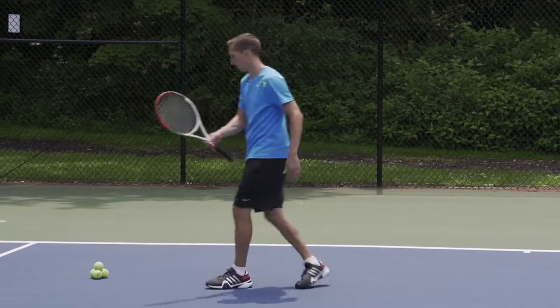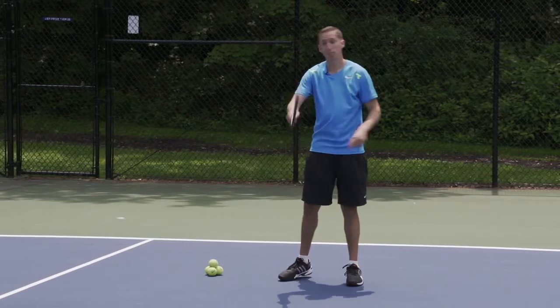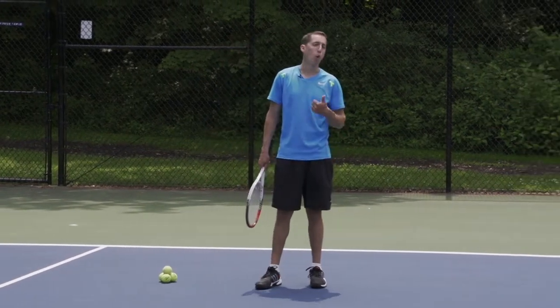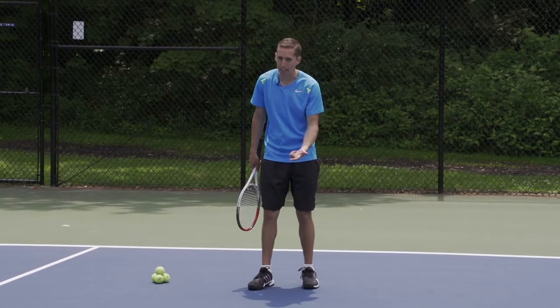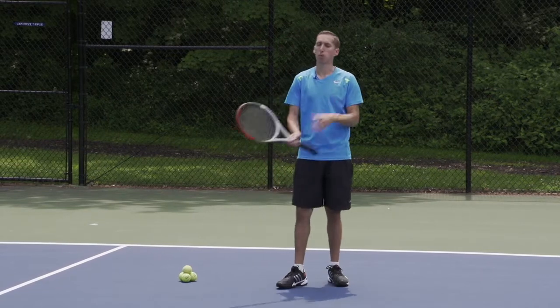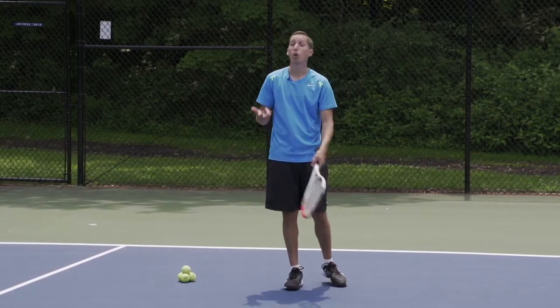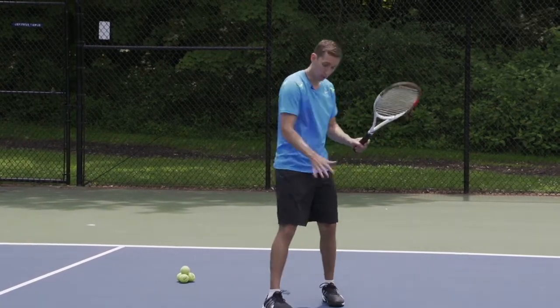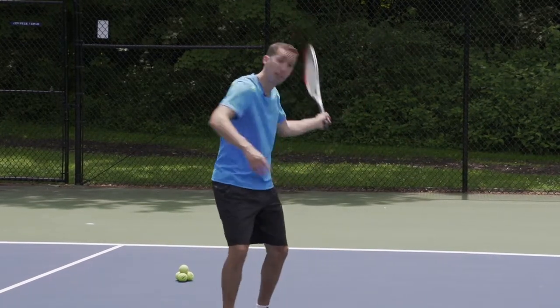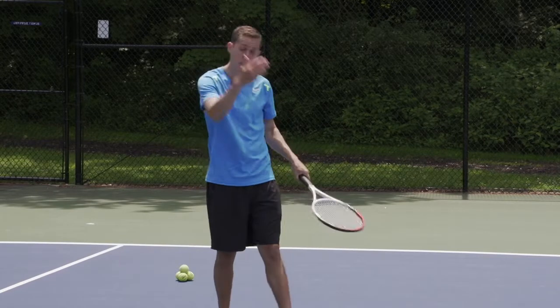Then hit backhands — hit ten cross-court, hit ten down the line, total. So now you've made twenty forehands and twenty backhands receiving a short feed. And this could be with a ball machine, this could be with a friend feeding to you, or it could be you with a basket of balls, tossing up into the air, positioning yourself, and just hitting from a stationary position.